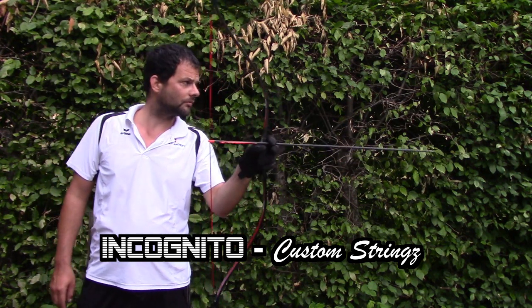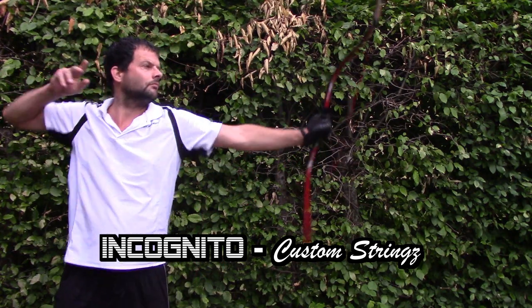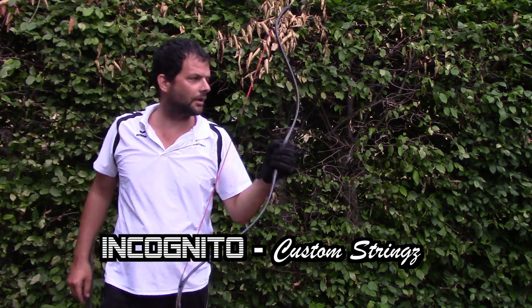75 pound bow. I will draw with the thumb — Bear Thumb. Heavy, heavy, heavy.